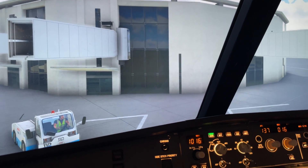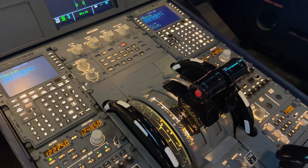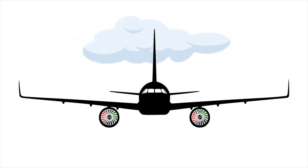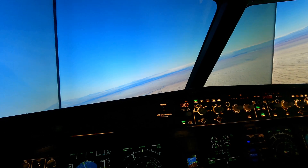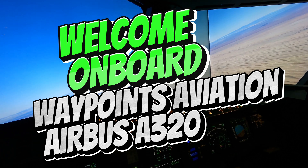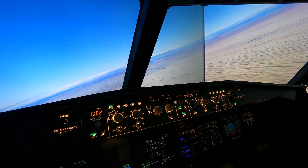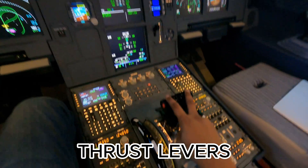Hi, you guys want to learn about the autothrust system — specifically that guy over there? Let's get right into it. Welcome on board Waypoints Aviation, and today I have a very quick tutorial for you. It has to do with the thrust levers — these two bad boys over here.